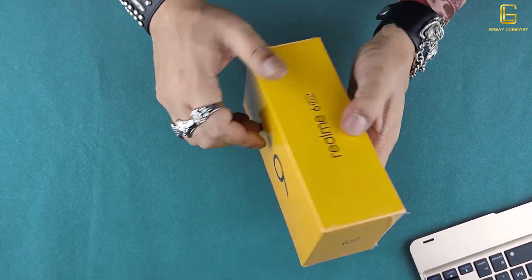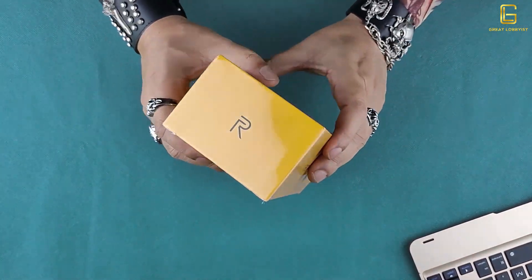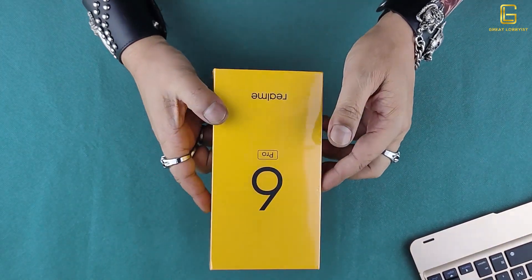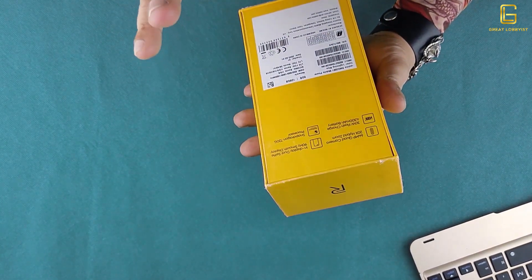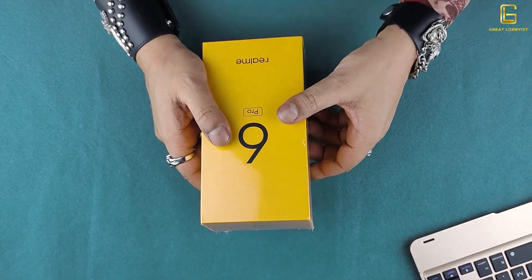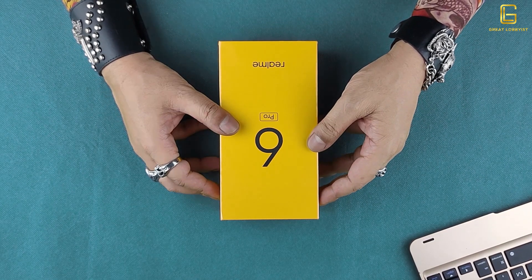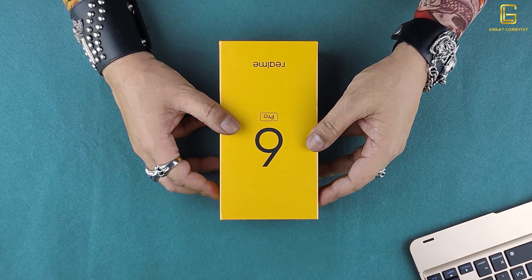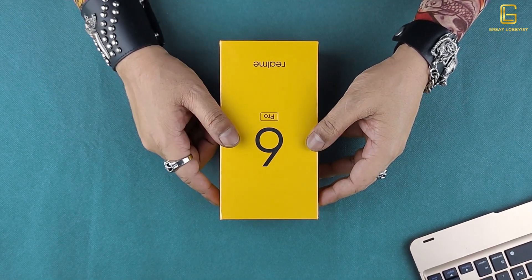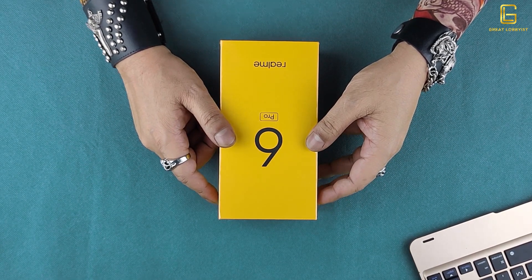Realme has been trying to step up the game by bringing about some really awesome stuff when it comes to mid-range smartphones. From the box, it's got the typical brand yellow color from Realme, simplistic branding of the product on each side, and some technical specs at the back which we're going to talk about in detail. Before I rip this box open, please press that subscribe button and the bell icon so you can continue to get these awesome videos.